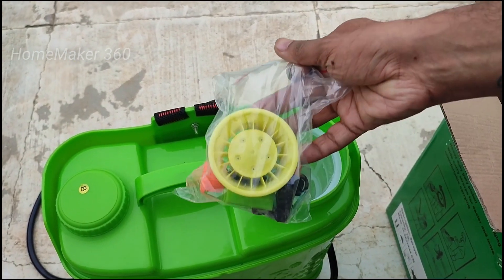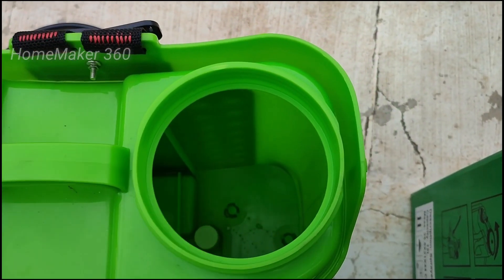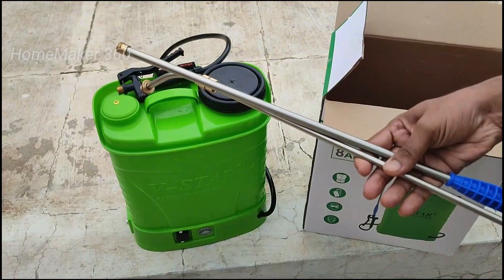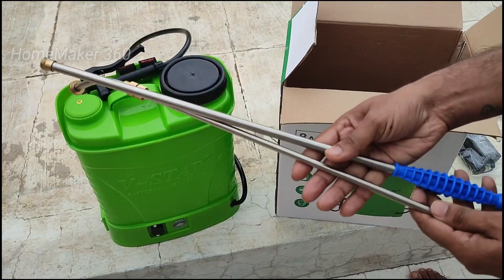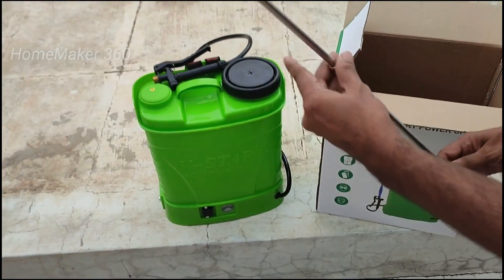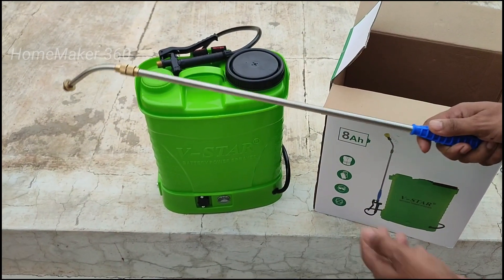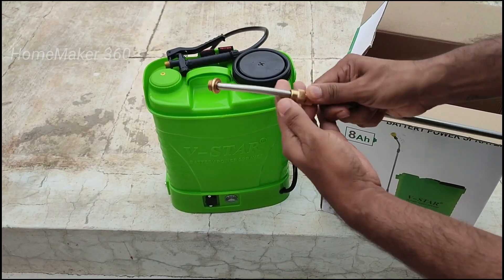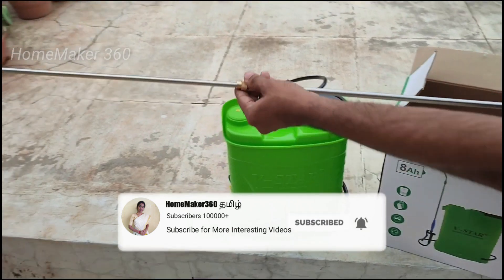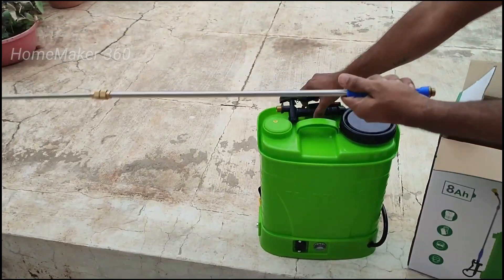We have a filter on the bottom. There are two on/off buttons. We have a spray nozzle on the bottom. Get it tight. You can spray it from the bottom. We will use the filter on the bottom. Now let's connect it with the tank.